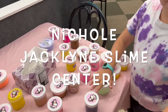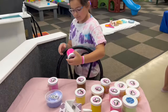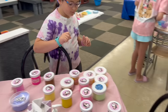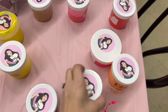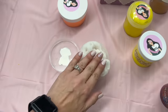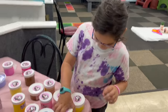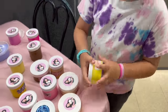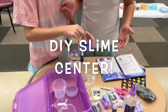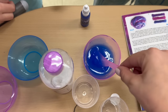Here is the Nicole Jacqueline slime area. Out of all of these so far, which one's been your favorite? Nicole Jacqueline slime — oh yeah! This one is a Mrs. Bench slime, so that's a good one too. There are so many good ones. These all smell so good!